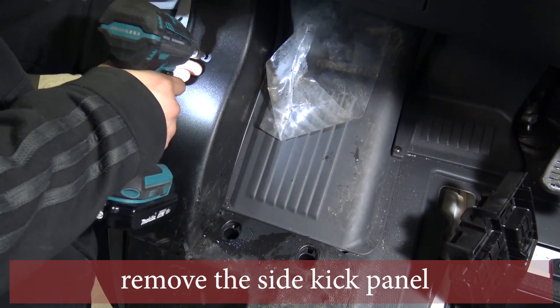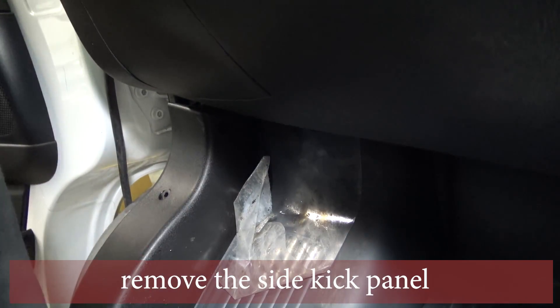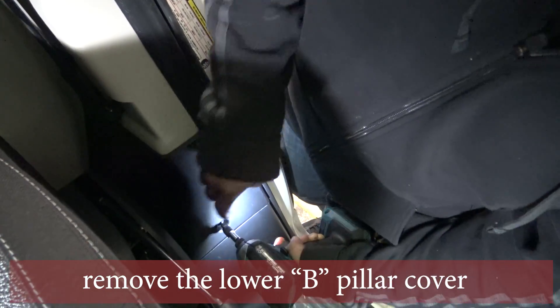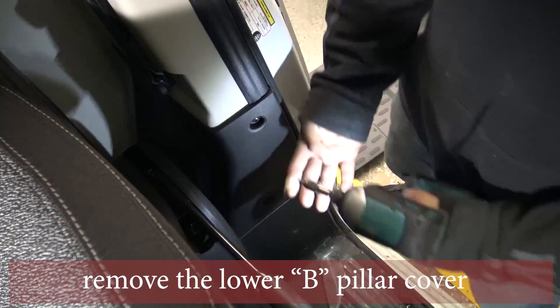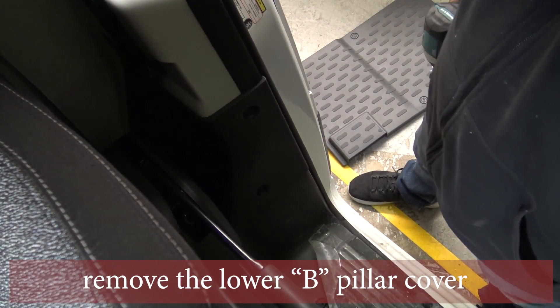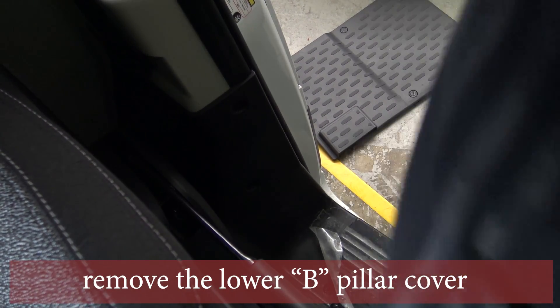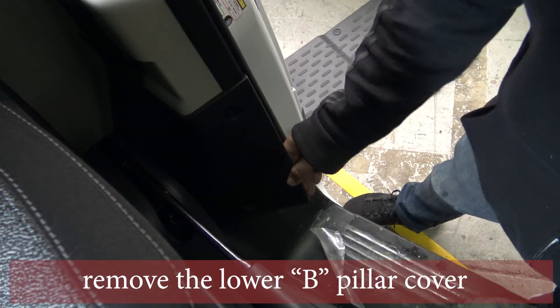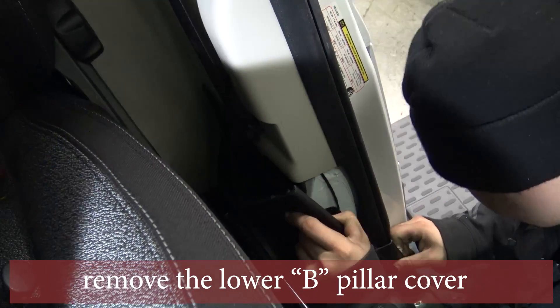Remove the screws on the side kick panel. Remove the lower B pillar cover screws — there will be two on the front side. Then there is a clip in the center that you have to pull off.